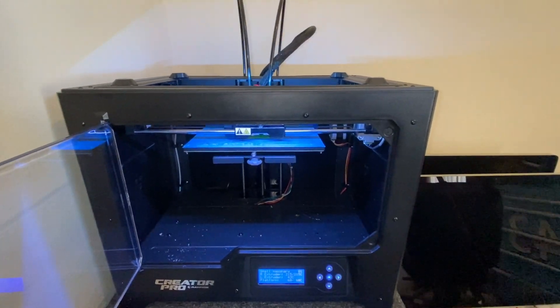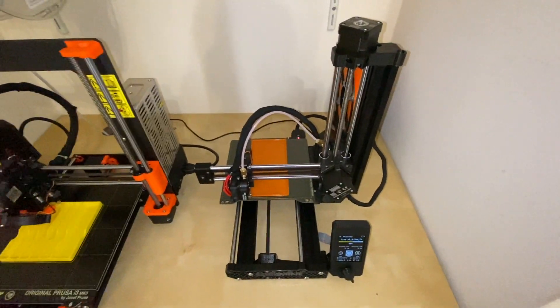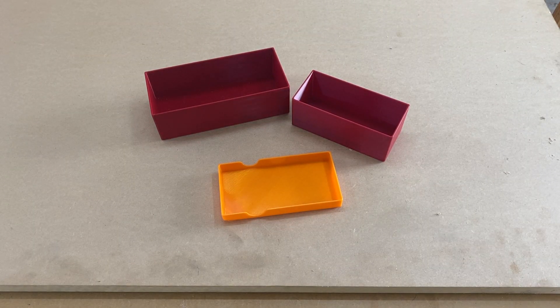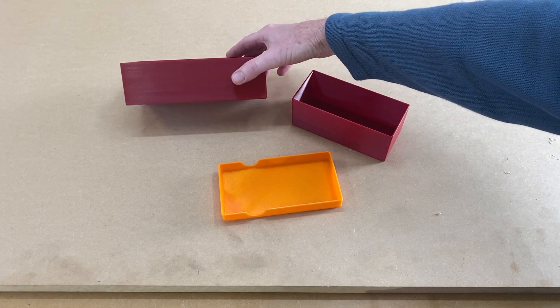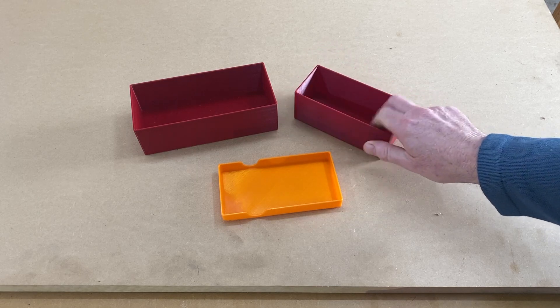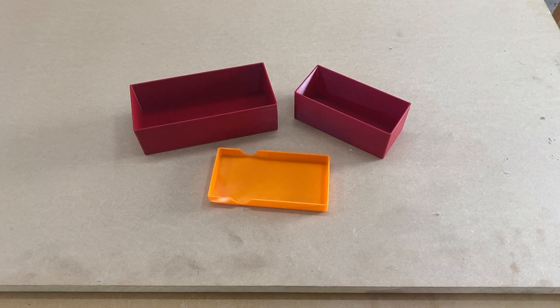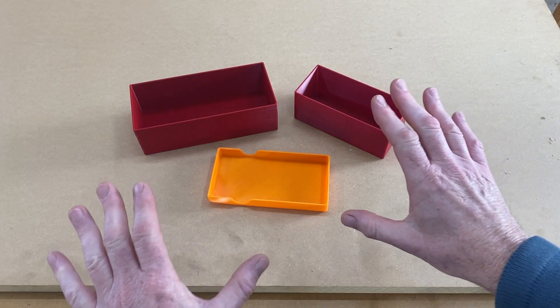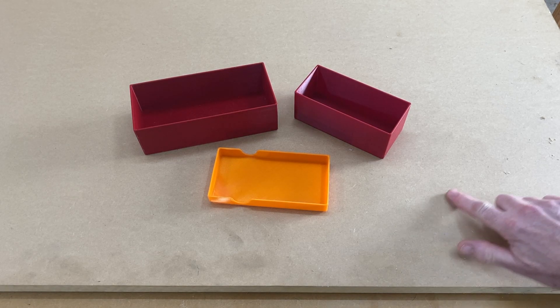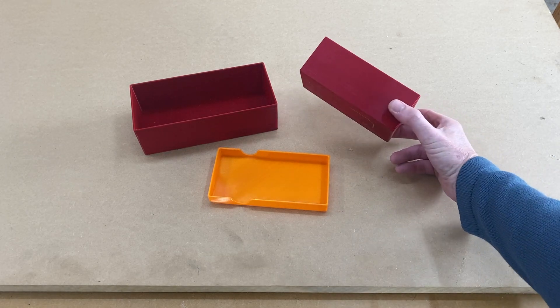One thing to keep in mind is the noise a printer makes, because you've got to live near this thing even if it's in a different room. I think the Prusa Mini is the quietest and the Creator Pro is the loudest. All three printers produce much the same quality when it comes to prints — this one from the i3 Mark 3, this one from the Flashforge Creator Pro, this one from the Prusa Mini. I've noticed you get more of a difference from the quality of filament you use than from the machine itself.